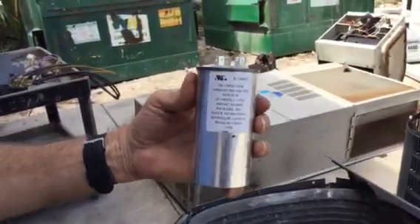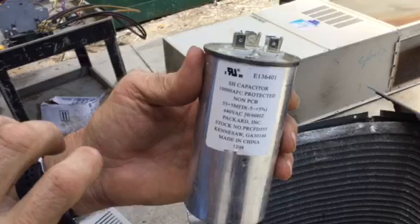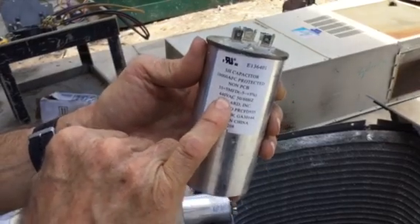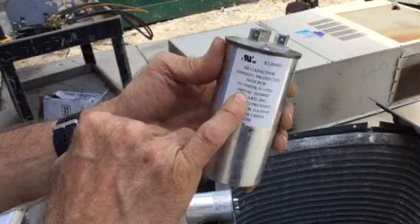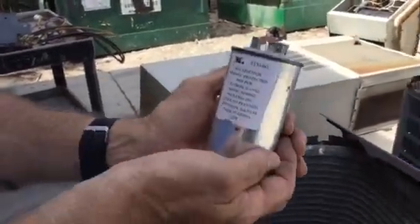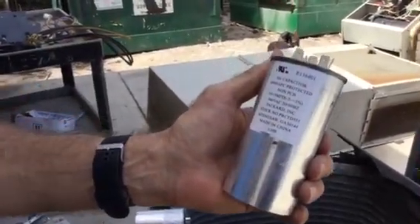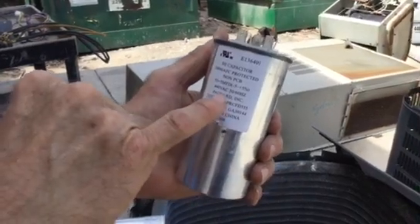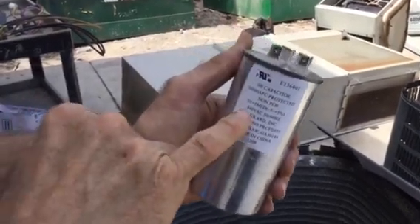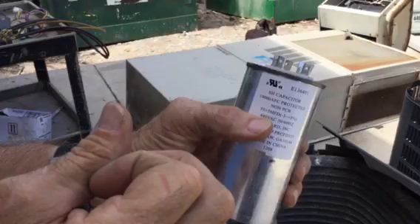Now let's talk about this capacitor. This capacitor is 440 volt AC. Sometimes you'll see 370 volt AC, but the majority of the time we just go with 440 because the extra voltage on the capacitor doesn't really harm the equipment at all — it just gives a little more push. A capacitor is stored energy; it pushes and helps the motor go faster. The smallest wire coming from the compressor is going to go to the capacitor because it carries higher voltage, so the wire doesn't need to be as large.